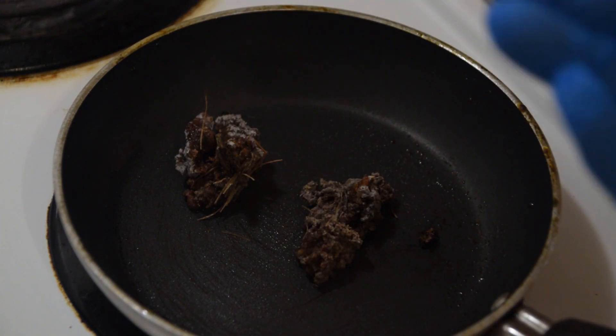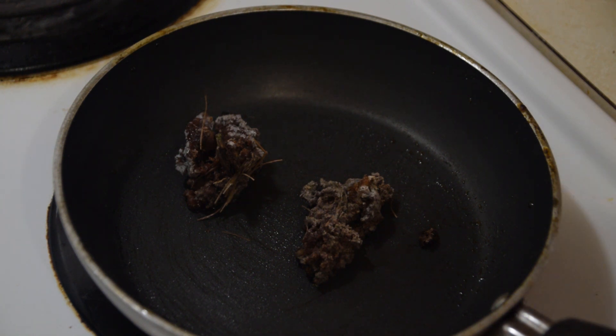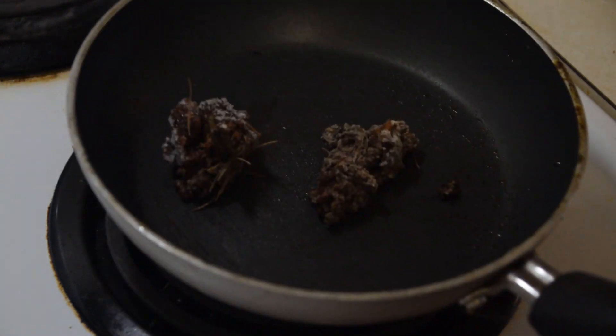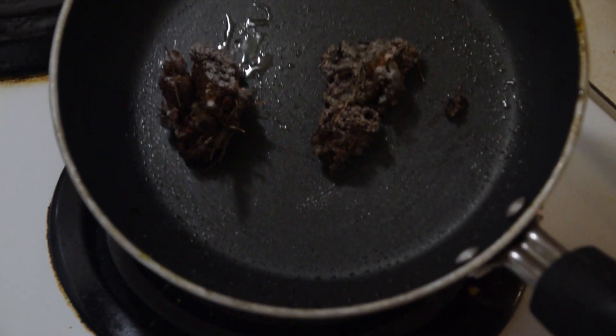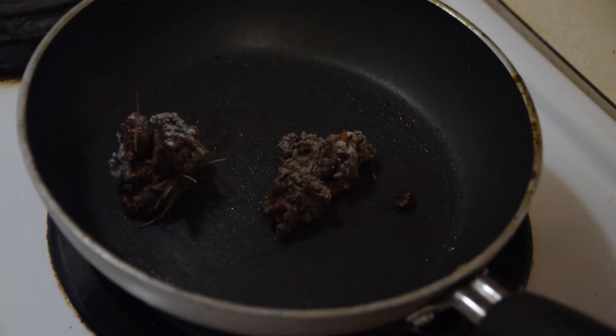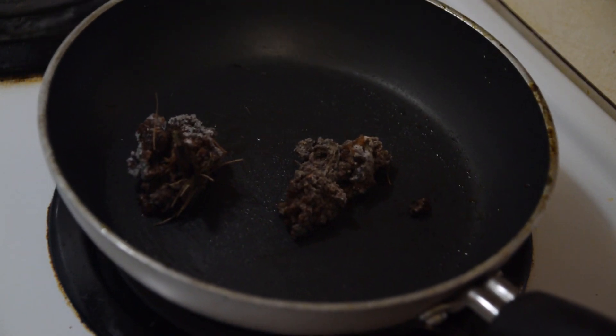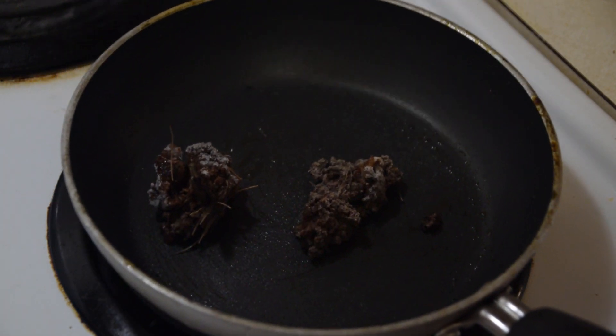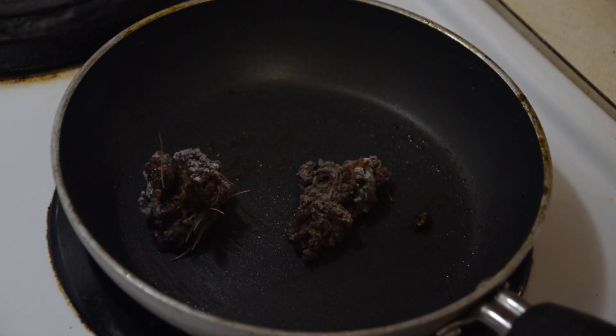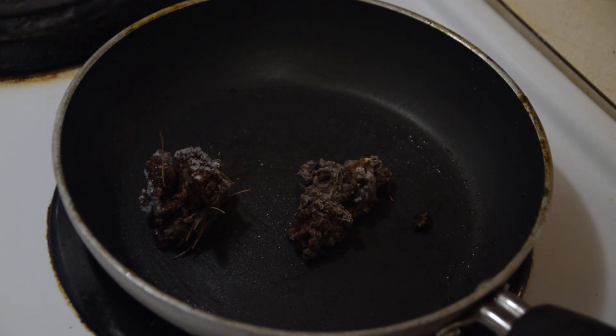Using a nitrile glove really helps to keep your hands from getting all sticky so you don't have to use a whole bunch of rubbing alcohol to get this off. Now, you're going to see the pan start to smoke a little bit, and that's completely natural. However, we want to keep an eye on it because this stuff is highly flammable, so make sure you're keeping an eye on it and kind of lifting it up off of the heat a little bit.